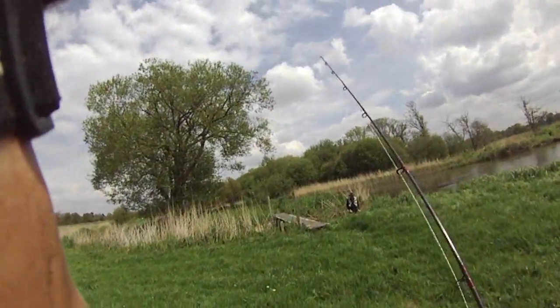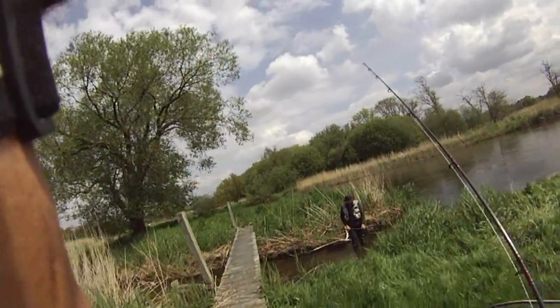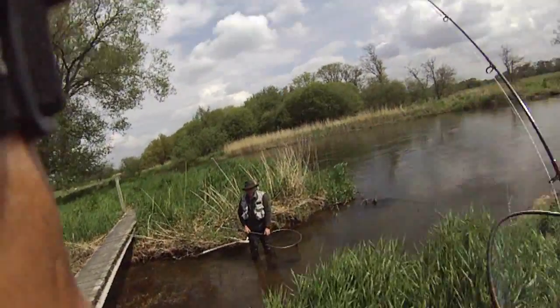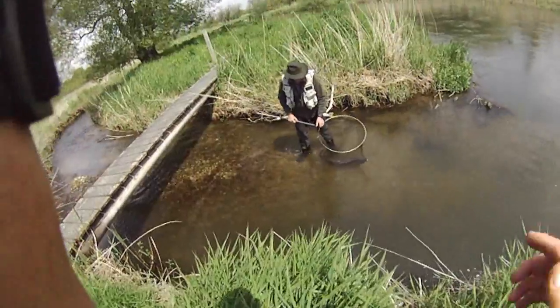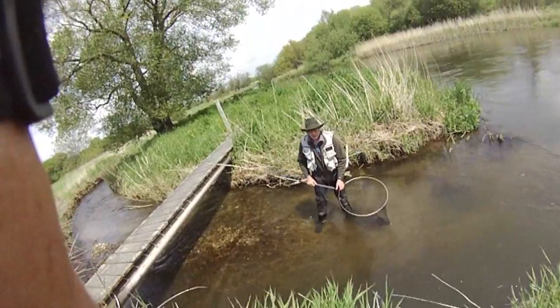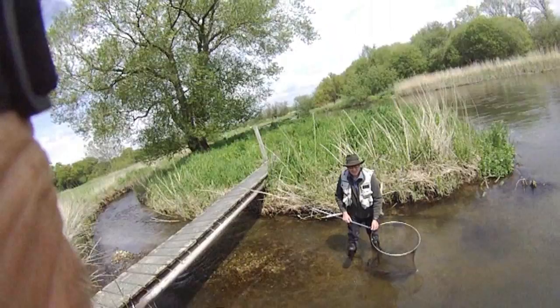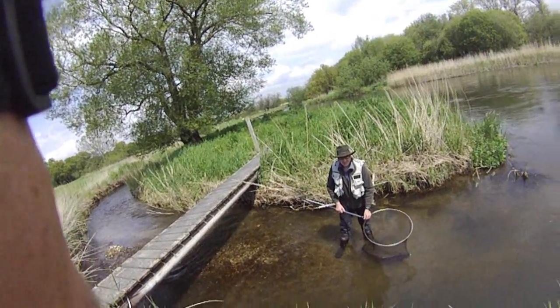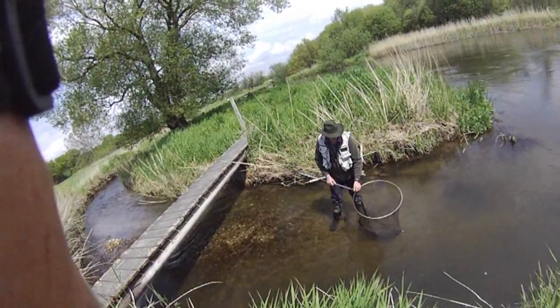Hi Steve, well done son. Oh look at her, isn't she lovely? It's a good fish. Whereabouts? Is it a cockfish? Under the power lines? Same spot as mine — isn't that amazing!